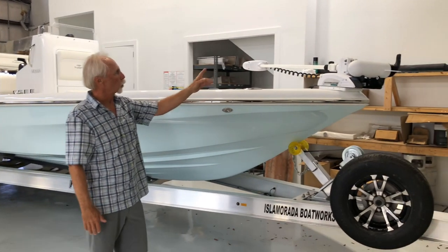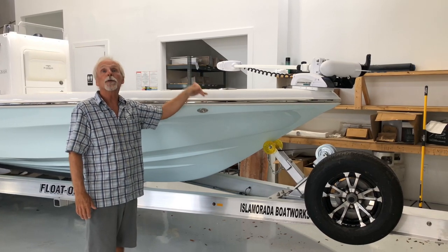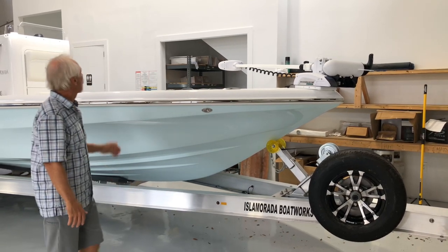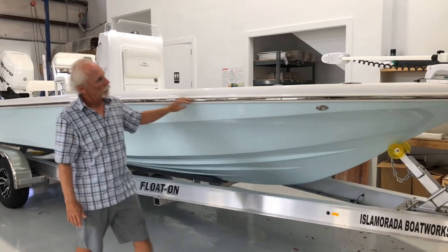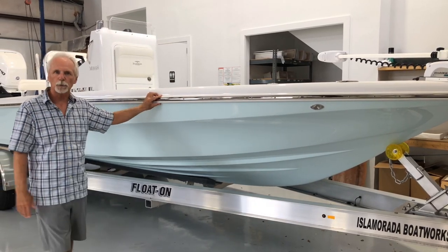Minn Kota Turova 36-volt trolling motor with a quick disconnect mount. Any brand or model could be put on there, but this seems to be our most popular. Nice stainless steel rubber rail with insert. Lavorsi LED lights — the lights are standard, the stainless rubber rail is an option.